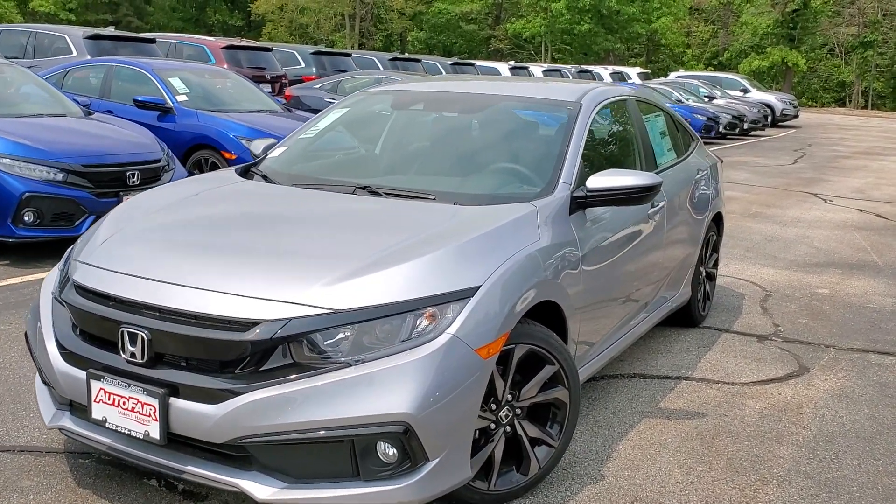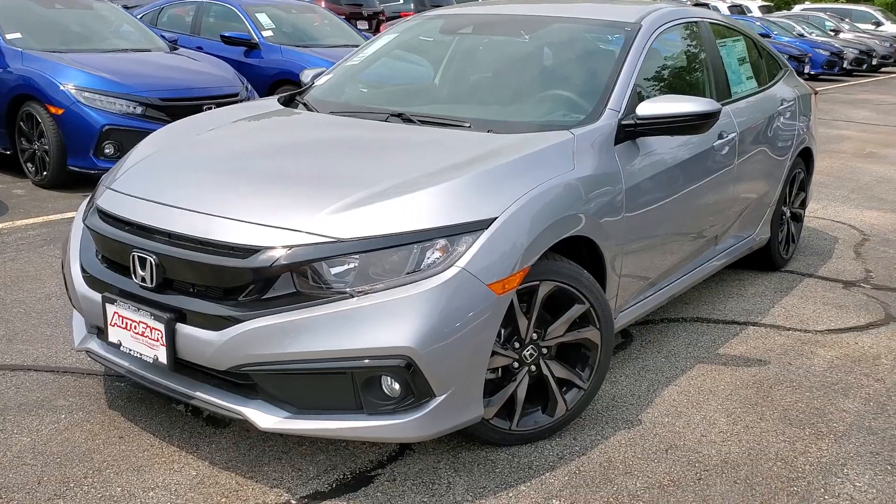Hi Giuliano, this is Alex at AutoFair Honda. This is the 2019 Honda Sport that you inquired about.